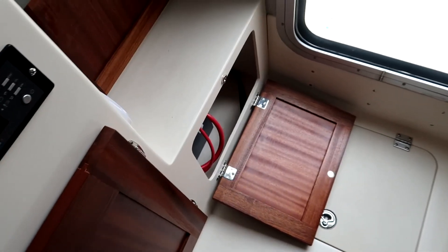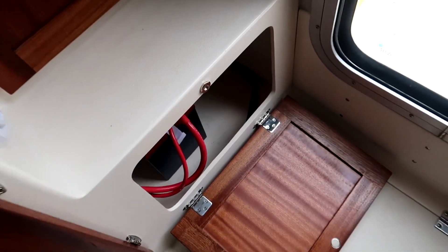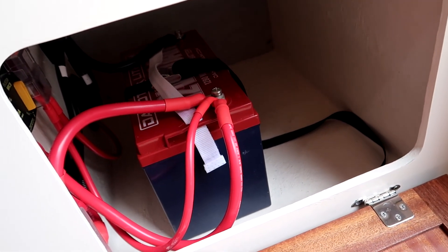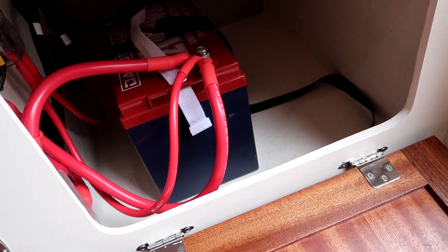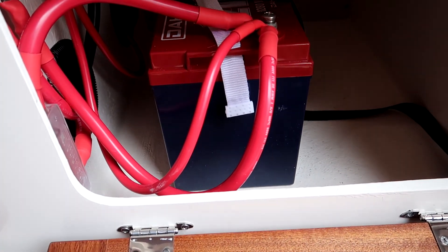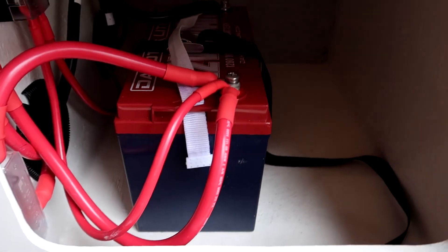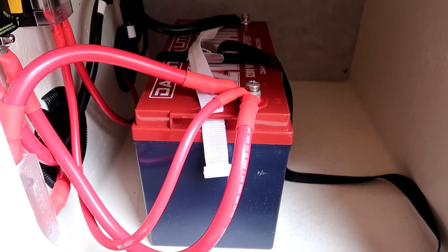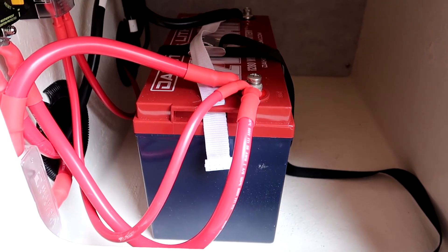Right down here on the bottom is where I put my battery bank. I did get the Dakota Lithium battery. Everybody on YouTube seemed to use Battle Born — I guess they're sponsored a lot — so I decided to go with Dakota instead. I had a call with them about charge levels and they were real helpful and told me how to do it all. So far it's been solid.